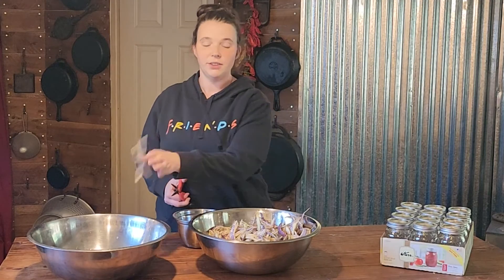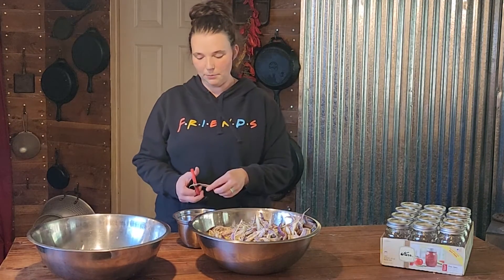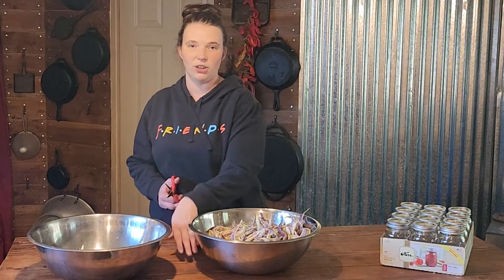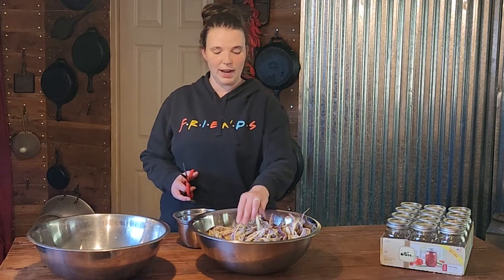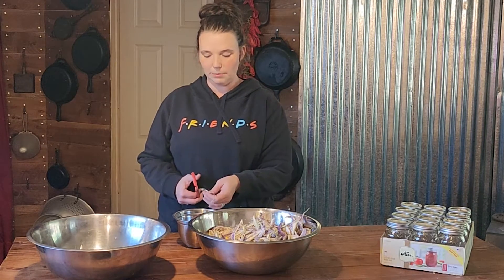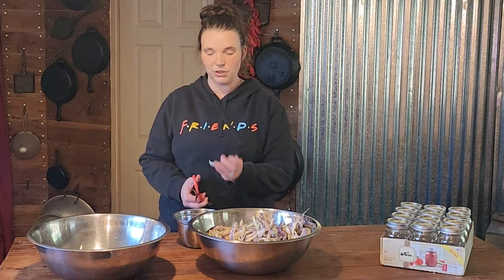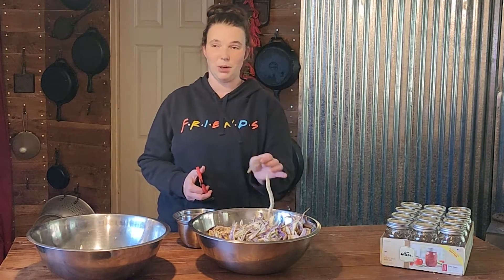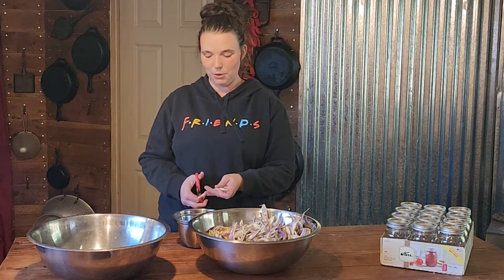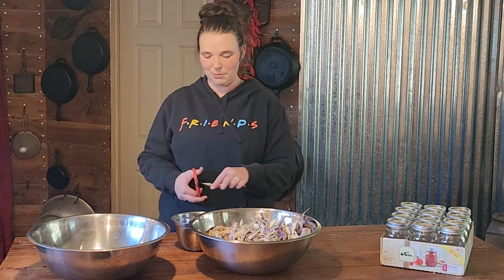Last year the beans had a really rough year because of how bad our smoke was. As soon as the smoke came in, our beans actually stopped producing any beans on the inside — they would produce pods, but they were just like little lifeless shells. After the smoke cleared, about probably two months later, the beans came back and produced a bunch of beans.